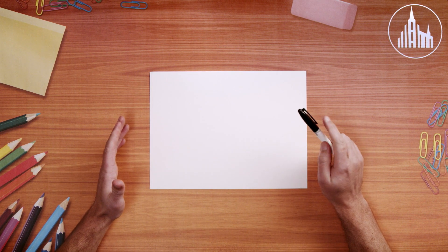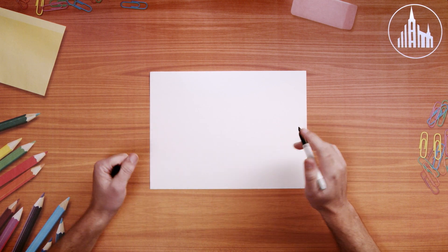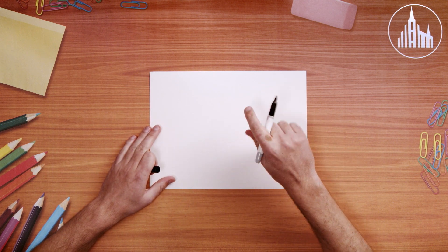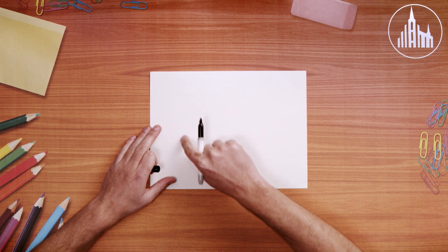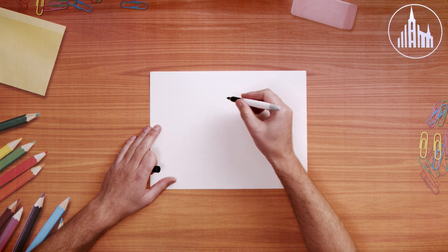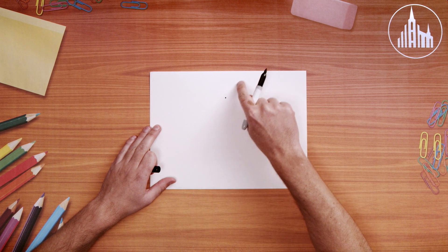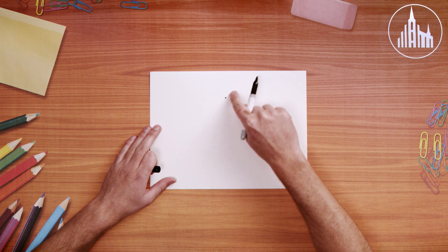Let's get started. We're going to start by drawing a large heart on our page to show how much the Lord loves us. So I'm going to use up most all of my paper to draw a really big heart. You can kind of come down here and pick where the middle of your heart is going to be at the top, but make sure you have enough room up here for your curves.